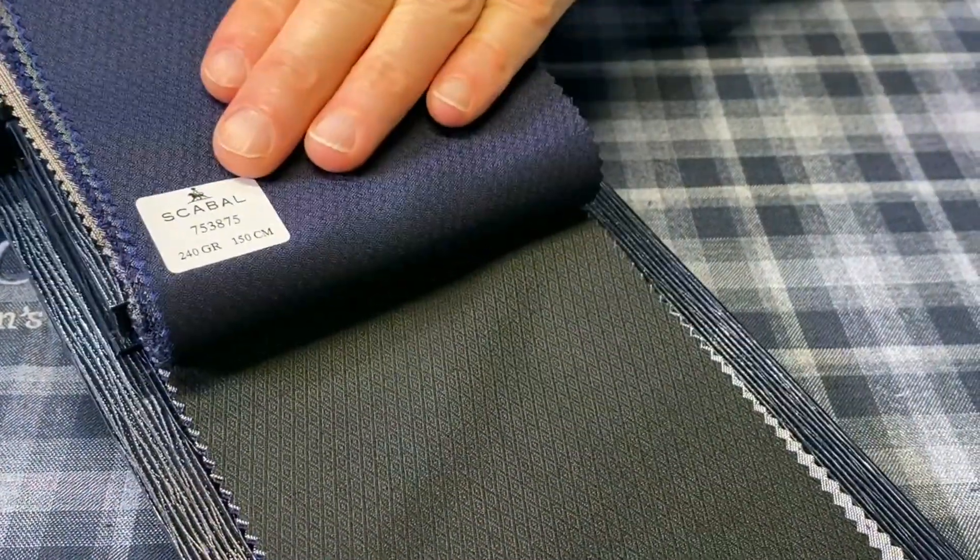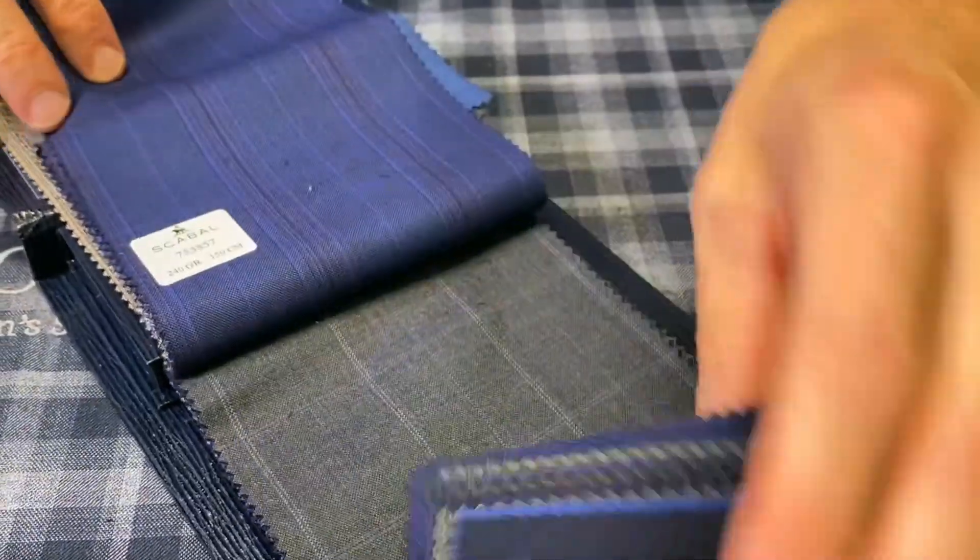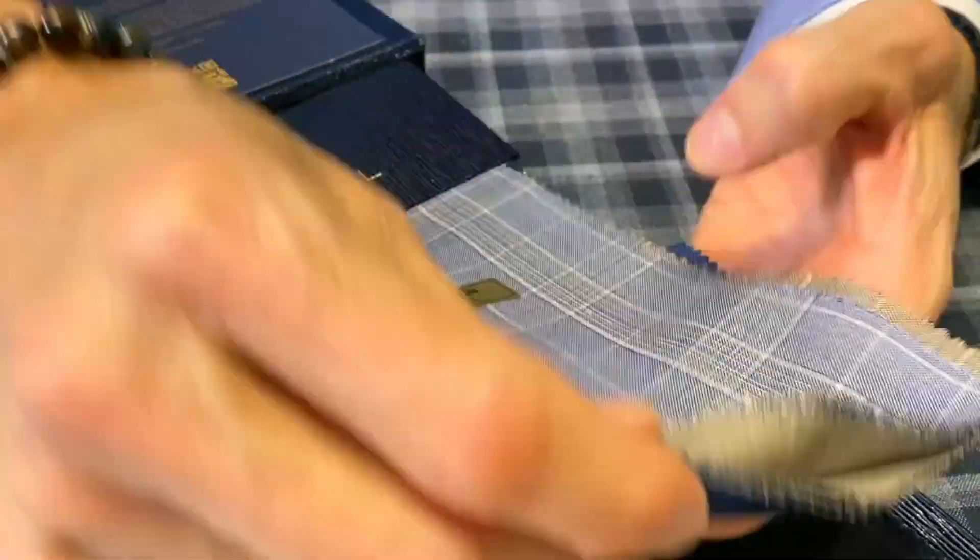There's lots to choose from in the book itself because this is, again, one of their best foot forwards. This is the 180s Obsession Collection from Scabal.